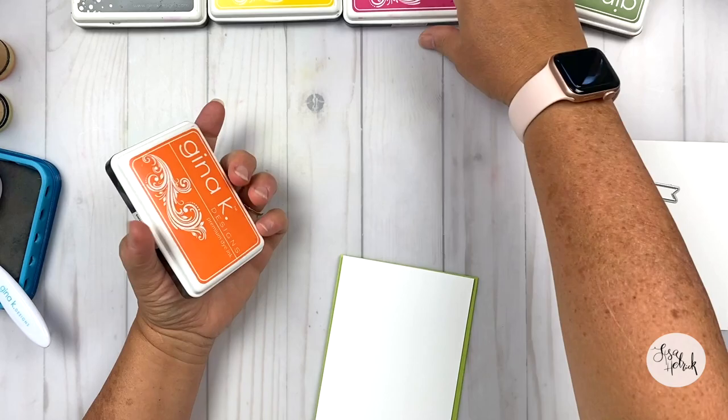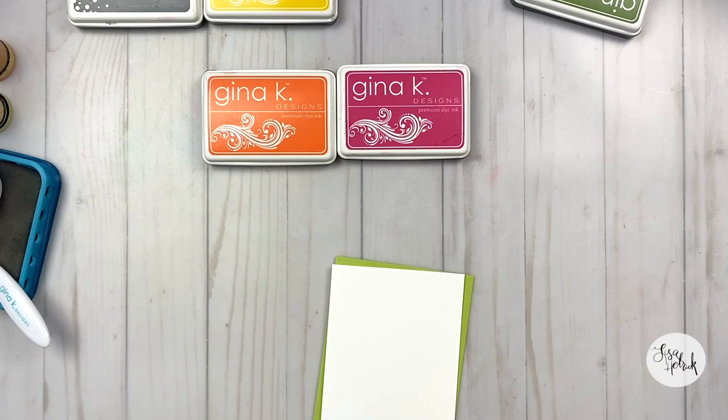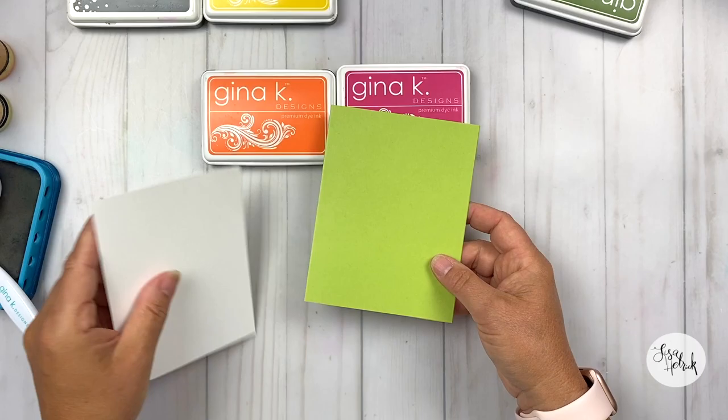With the blending tools, you can decide which tools you'd like to use. I've got two different ones here, and I'm going to go over how I'm going to use them in the mini tutorial for the diamonds. I'm also using Gina K Designs cardstock, with sizes for the card and the base listed below.